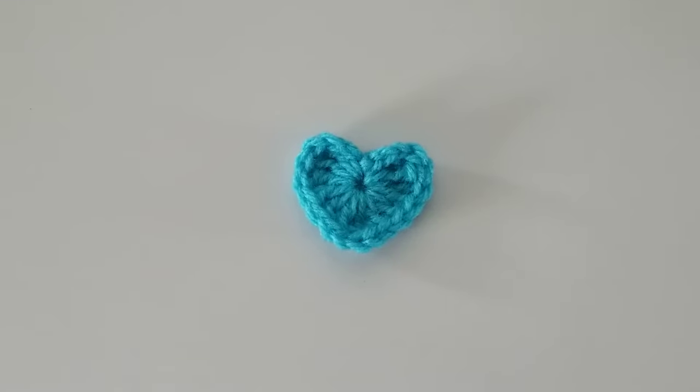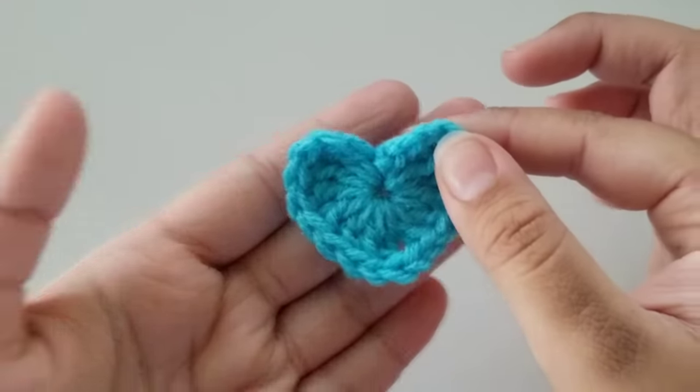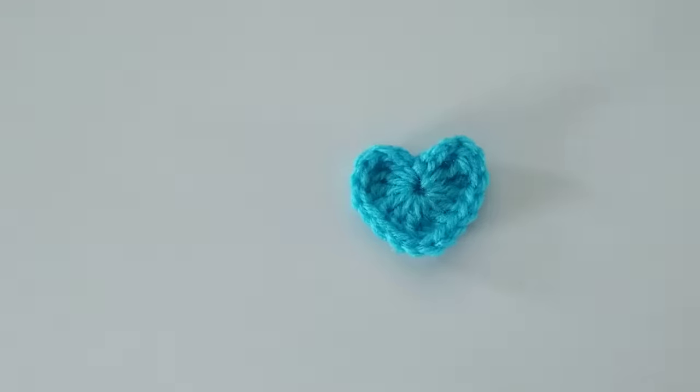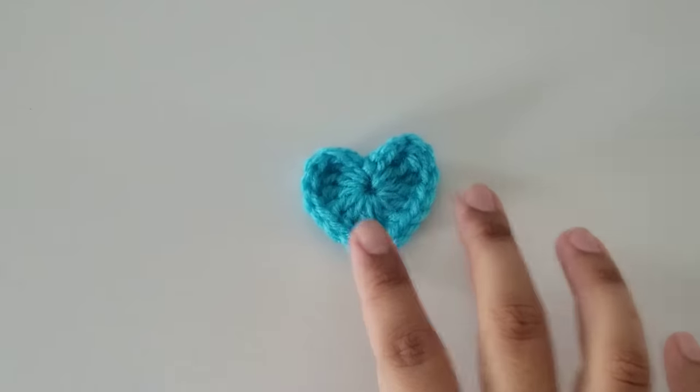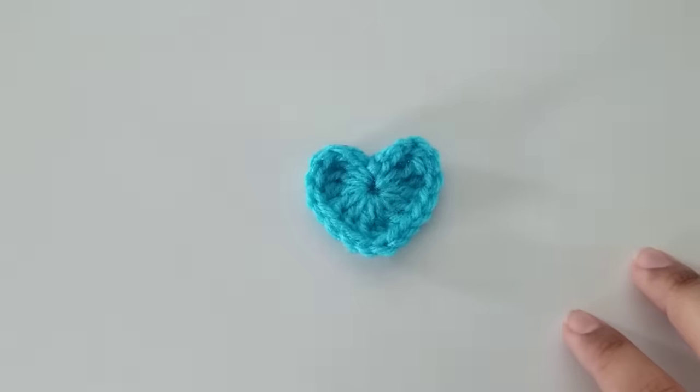Hello, how are you? I hope you're doing well. For today's video, I'm going to show you how to crochet this little mini heart. This will be an absolute beginners tutorial, so I will be going slow and showing you how to do each stitch step by step. For this pattern, I used category 4 yarn and a 3.75mm crochet hook, but feel free to use whichever hook and yarn you have. Now that's all out of the way, let's begin.